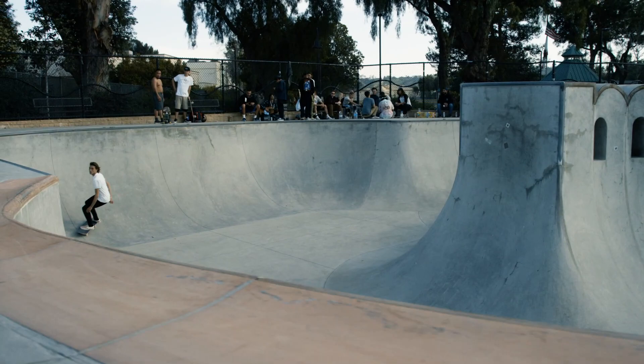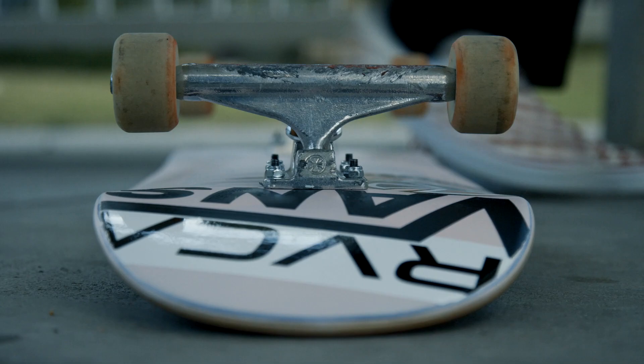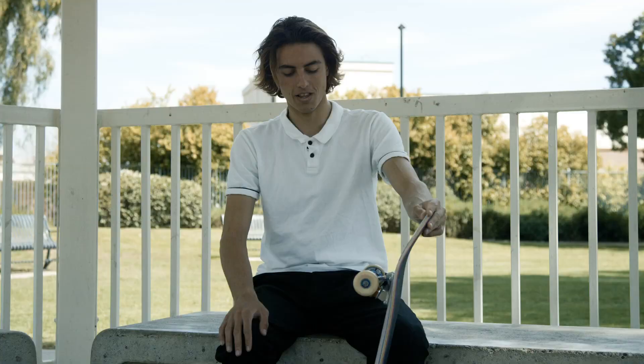Actually, my pair before these, I rode until I hit the axle — that was the first time I ever did that. But I usually ride my trucks for a while. I end up just losing my board or something. I don't really rely on the groove. When I skate a brand new pair of trucks it kind of feels the same way, but I definitely like the way it looks when I have a good groove on my board.